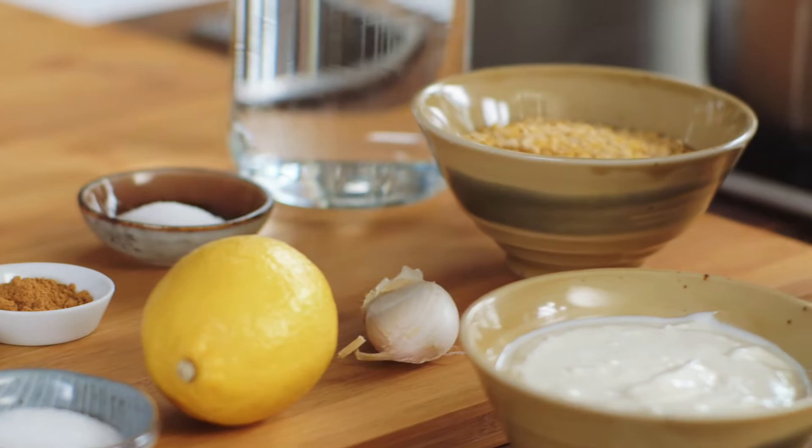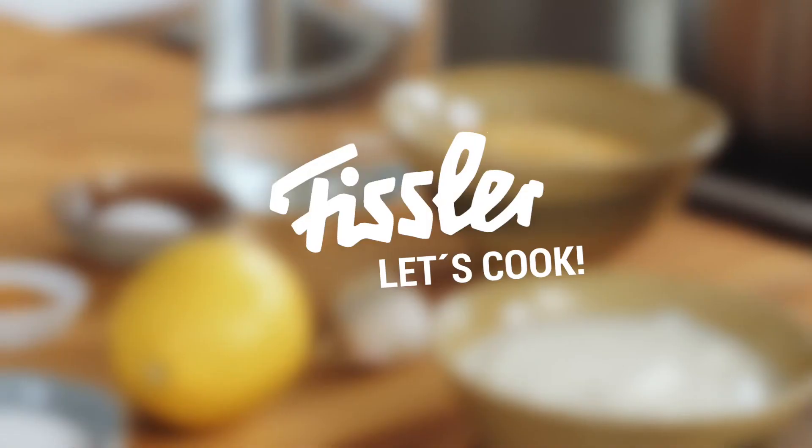Hi, I'm Steven, and today I'm making a lemon and lentil soup with ras el hanout and sour cream.